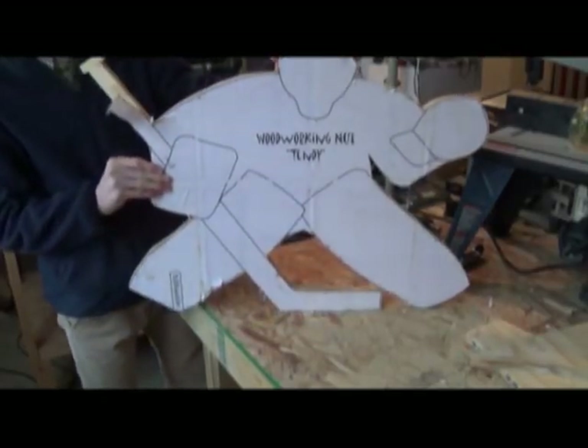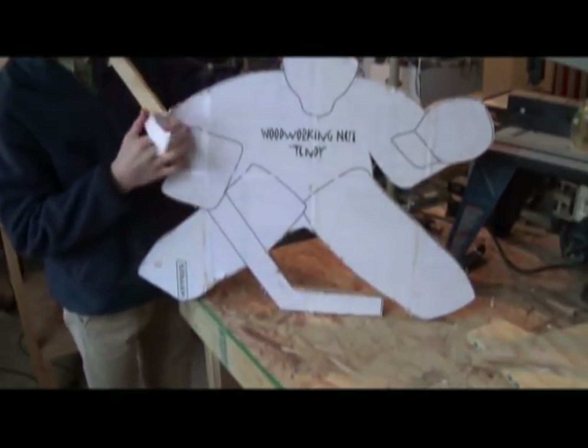Now it's all cut out and I'm going to peel off the template and sand it up.